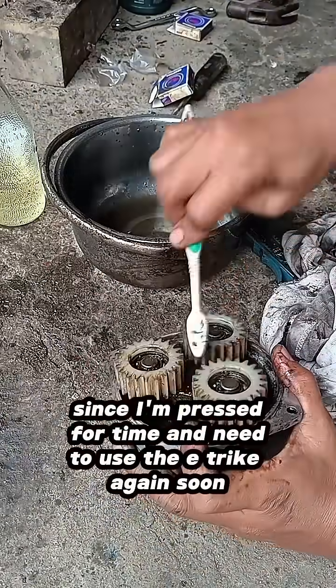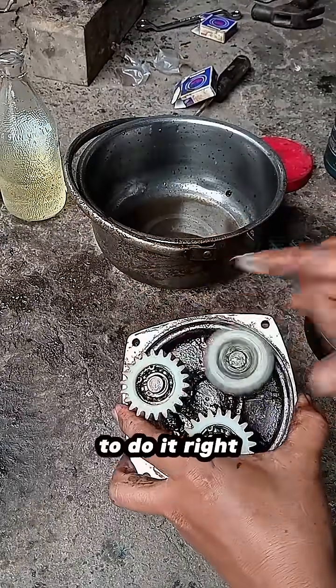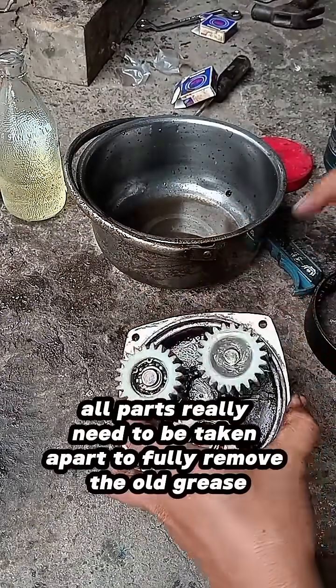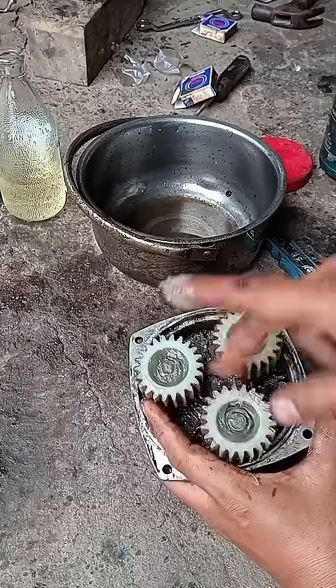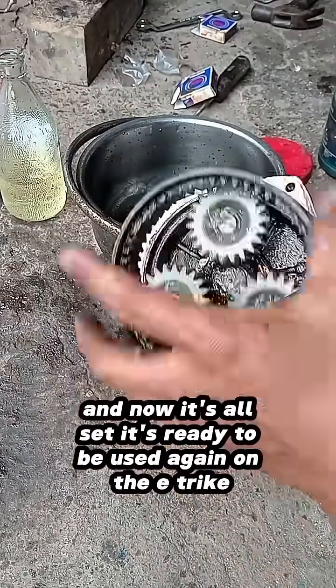It's just a quick repair since I'm pressed for time and need to use the e-trike again soon. To do it right, all parts really need to be taken apart to fully remove the old grease. And now it's all set — it's ready to be used again on the e-trike.